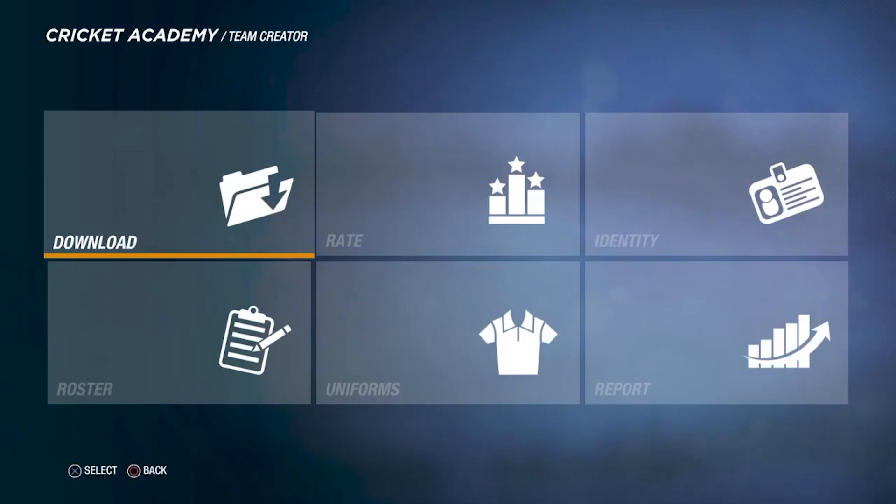If you like the jersey then leave a like down below. If you'd like to follow me on social media you can head over to Instagram or Discord — links are in the description below. Comment down below how your jersey turned out and how excited you all are for the RCB unboxing event and for the RCB jersey. Let me know in the comment section below.